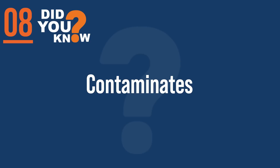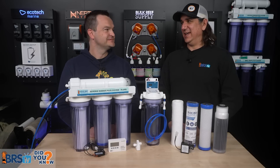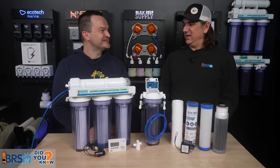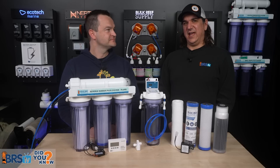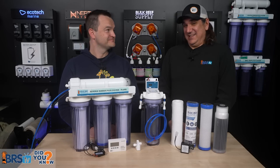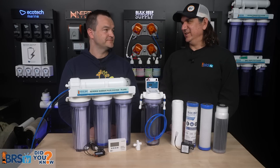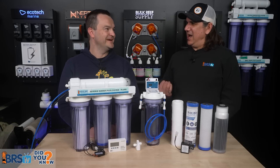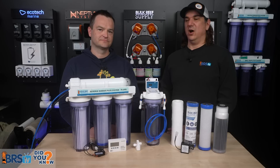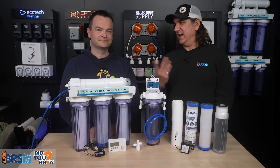Number eight: we sent in ICP and water quality tests, and almost all of them had arsenic, copper, lithium, silicon, uranium, and other contaminants. Uranium stands out — the reason is groundwater. In Minnesota we have radon, which is decaying radioactive material in the earth that gets into the water. Nobody knows what the safe level of copper, uranium, lithium, or silicon is for fish and coral — we barely know for human beings. The only rational answer is to remove them all, and that's what your RODI system does.